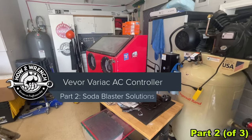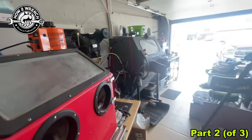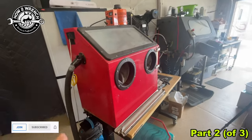Shane from HowToWrench.com, and on to another tool improvement video. If you've seen a lot of our videos and playlists on restoration, you know we're a huge fan of vapor blasting, and we've done a bunch of videos too on soda blasting.